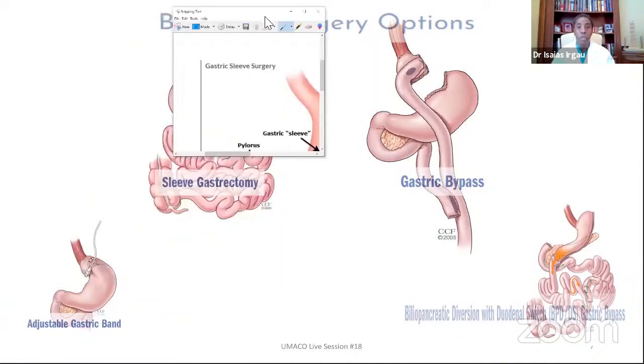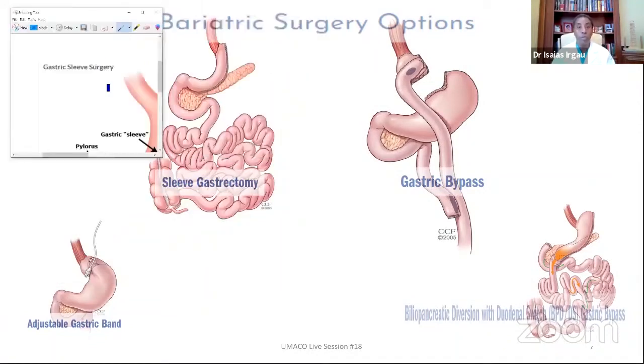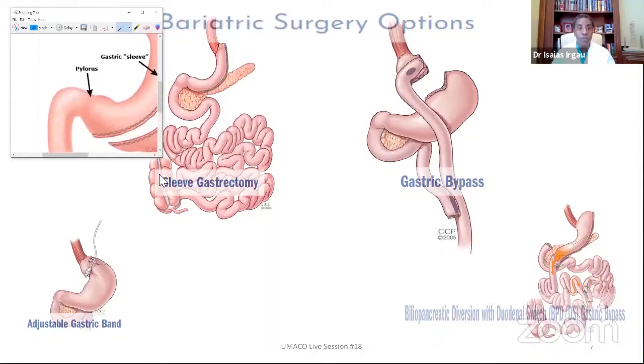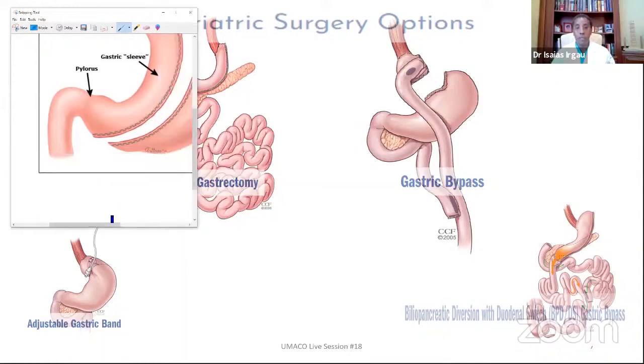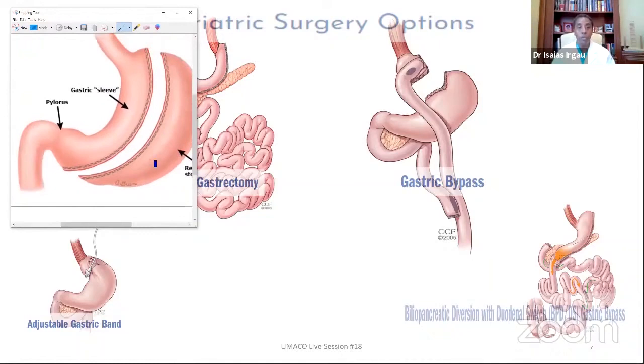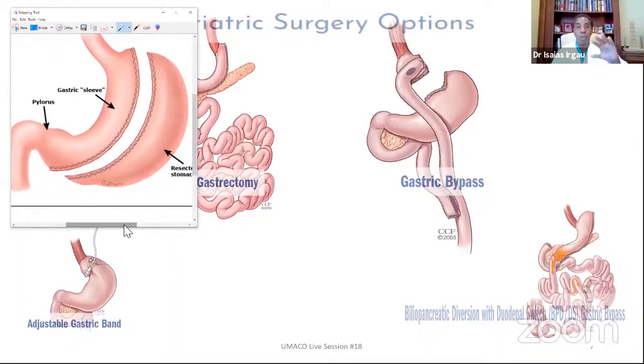That's actually another very good picture for us to demonstrate exactly what it is that we do with this procedure. So that is the sleeve gastrectomy — we are removing a good portion of the stomach, as shown on this slide, and nothing else. The intestine is left intact; we do not make any changes in the intestine.